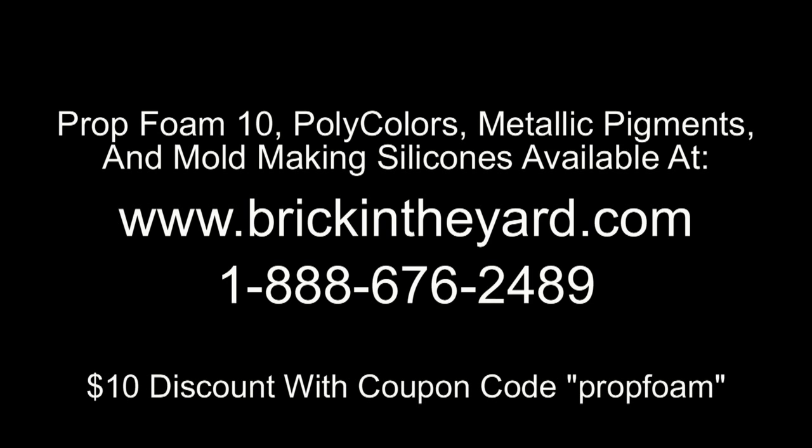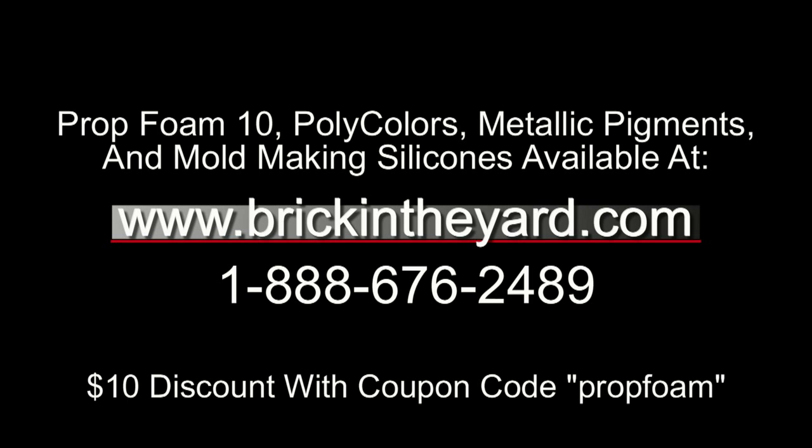All the products used in this video are available on our web store at brickintheyard.com. You can save $10 by entering the coupon code PropFoam on our web store next time you purchase some of our Prop Foam 10.